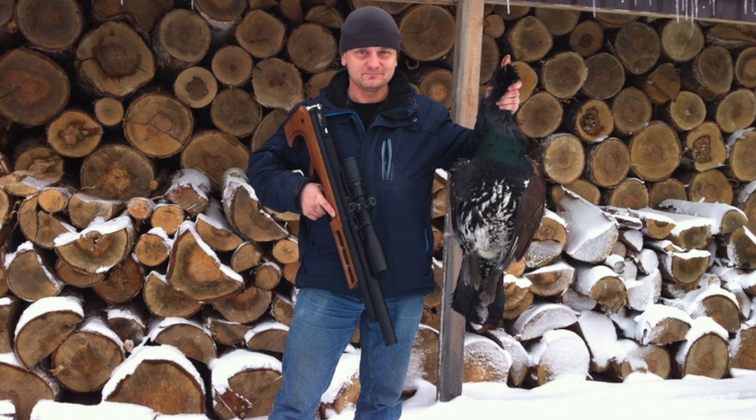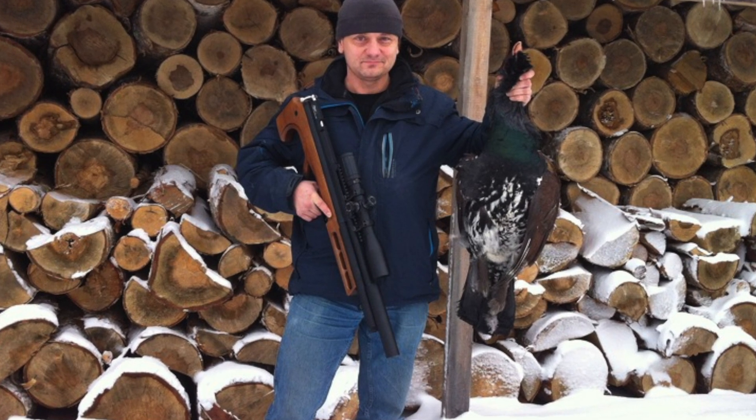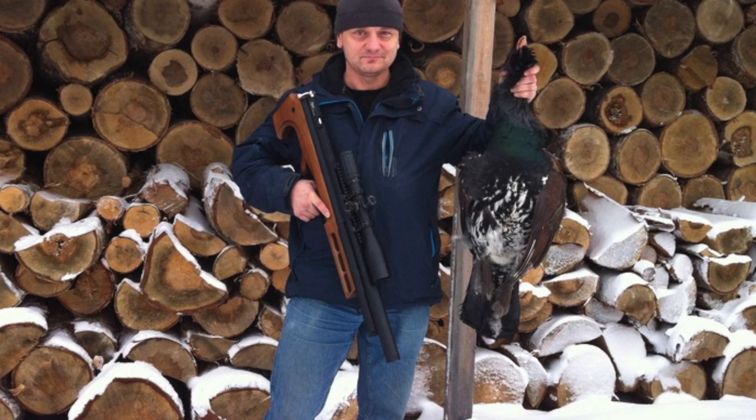Thanks for watching guys. I hope that helps you understand the generation 1 R3 30 caliber and helps you get the gun shooting the way you'd like. Stay tuned for more videos and thanks again for watching.